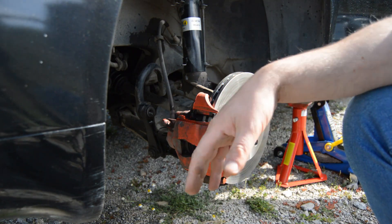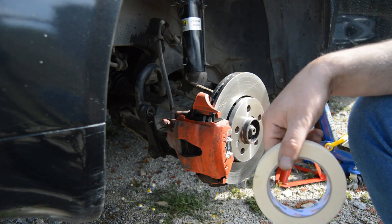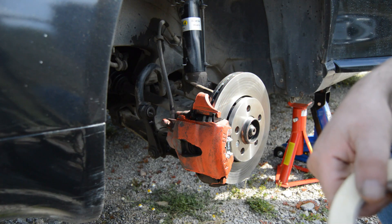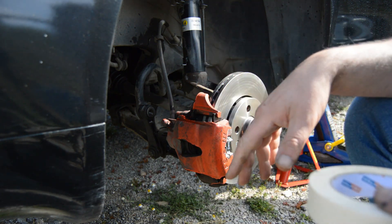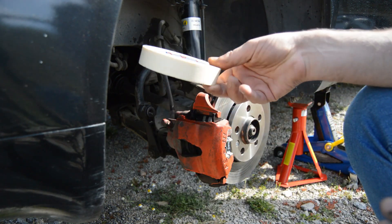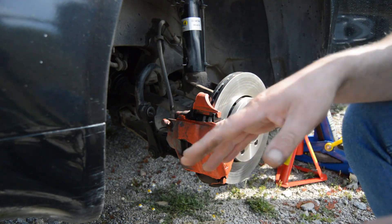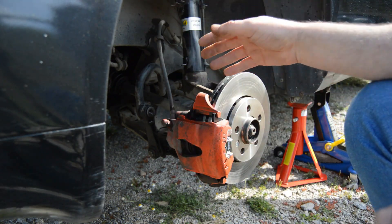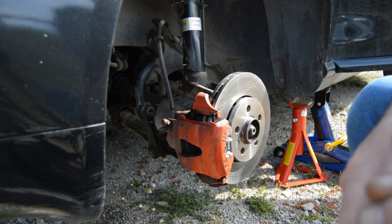Once you clean and degrease the brake caliper, the next step is to mask everything that you don't want to paint. This is really important, otherwise you will overspray parts you don't want painted. I will use normal paper tape and mask everything around the area, then cover with plastic to avoid overspray. Let's go.